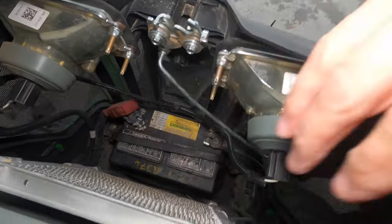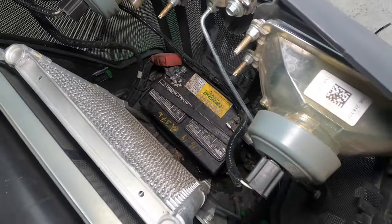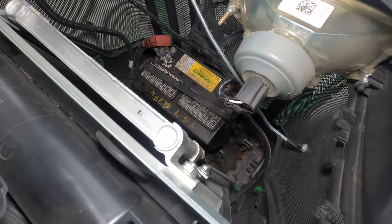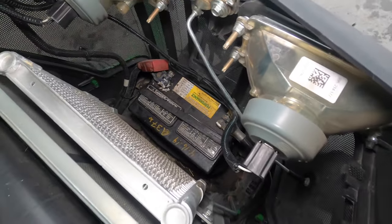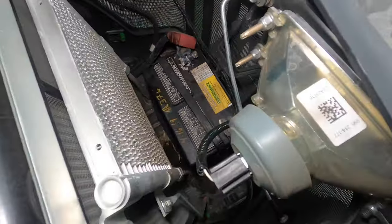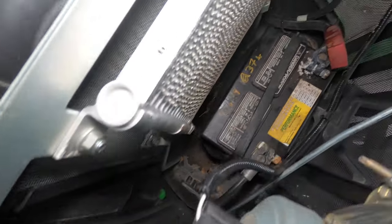You can see mine have a little bit of corrosion on them. John Deere replaced this battery for me under warranty when the tractor was brand new. One of the things they didn't do — that I didn't realize until later — was they didn't install the vent hose. So I've had some battery acid leak out of here into the bottom of this compartment.